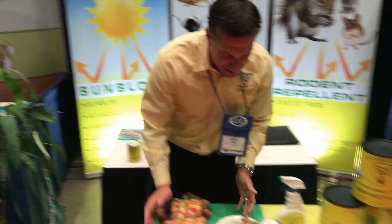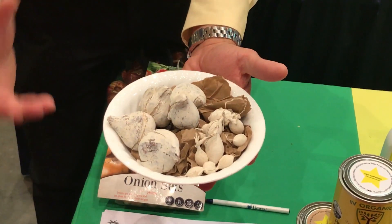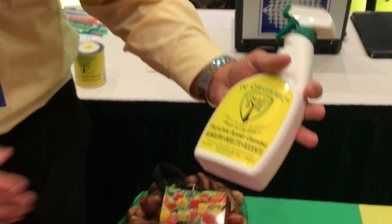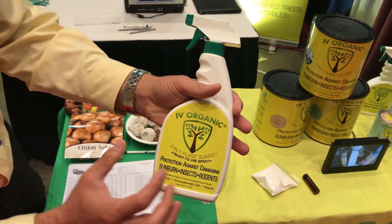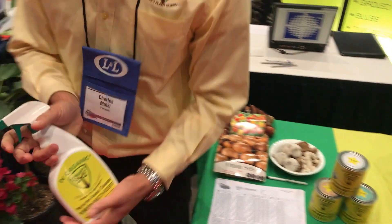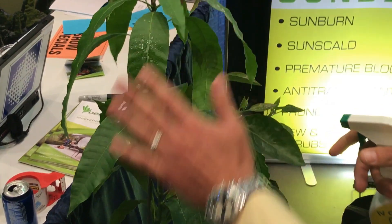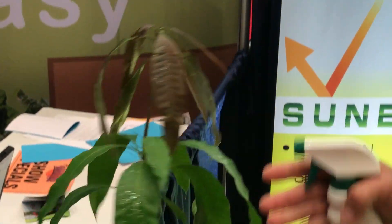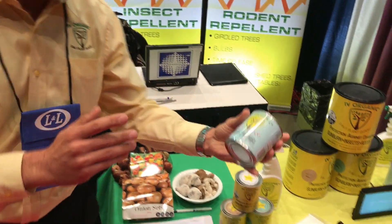Over here, our onion sets — we've got bulbs that were also coated with the Ivory Organics to protect your bulbs when you plant them from moles, gophers, and any other critters in the ground. Then this here is the Ivory Organics ready-to-use spray — a derivative of the 3-in-1 — protection against damaging sunburn, insects, and rodents. You simply spray it on your plants, and it creates a light film.